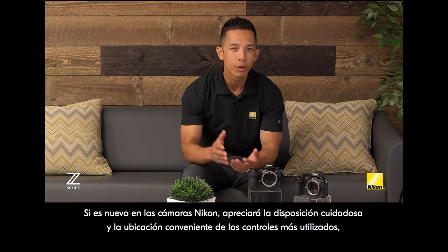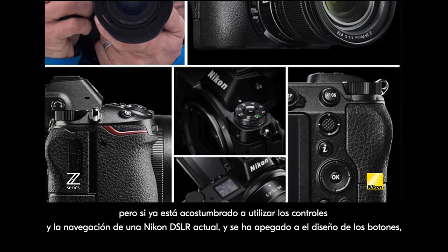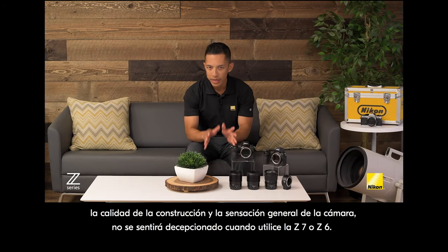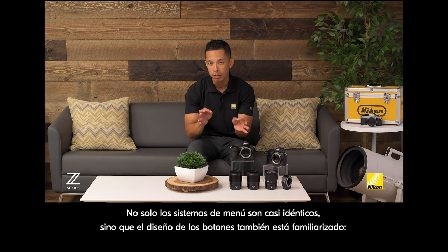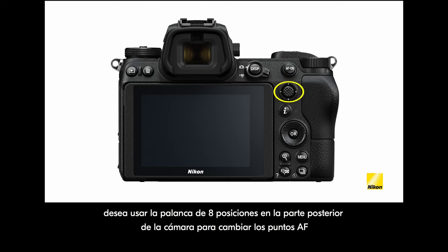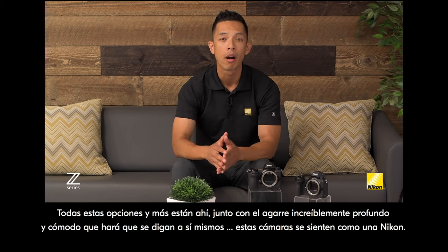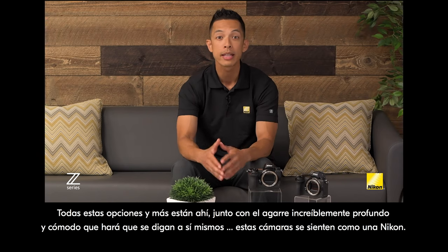If you're new to Nikon cameras, you'll appreciate the thoughtful layout and convenient placement of the most used controls. But if you're already used to the controls and navigation on a current Nikon DSLR and you've grown attached to the button layout, build quality, and overall feel, you won't be disappointed with either the Z7 or Z6 — the menu systems are almost identical and the button layout is designed to feel familiar. Whether you're looking for the ISO button, the info display at the top of the camera, the 8-way toggle on the back to change AF points, or the dedicated AF-On button for back button autofocus, all of these are there, along with an incredibly deep and comfortable grip that'll have you saying these cameras feel like a Nikon.